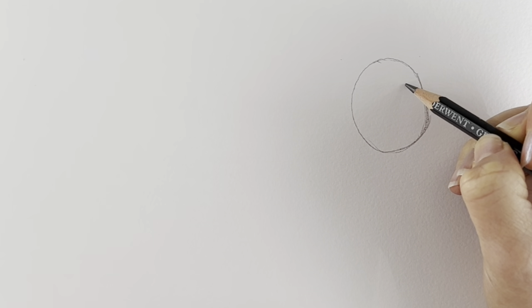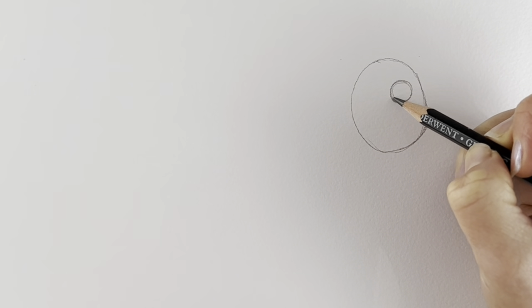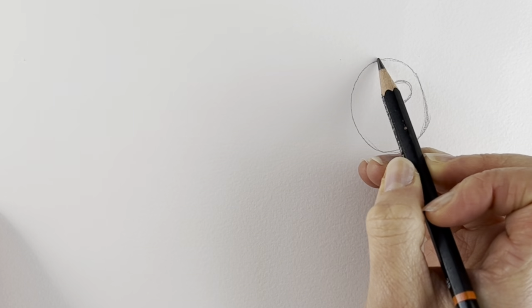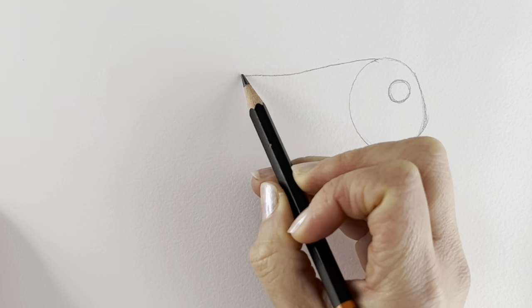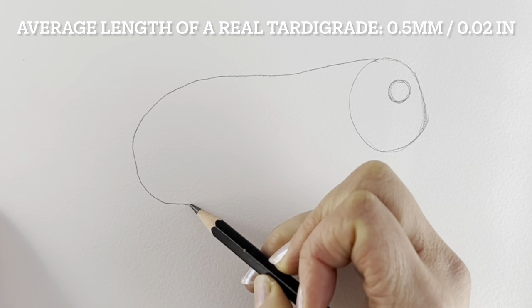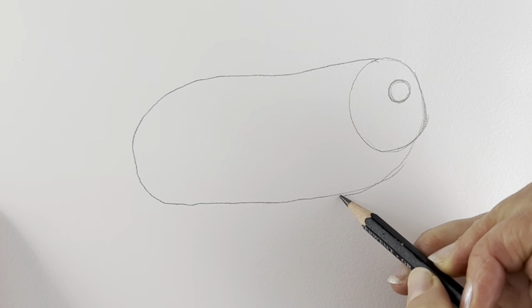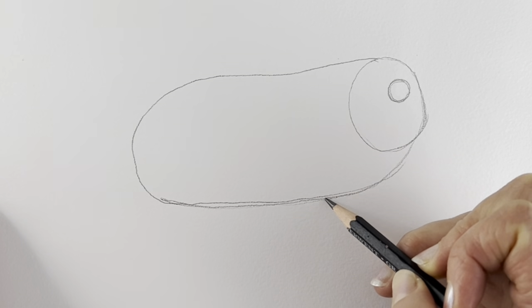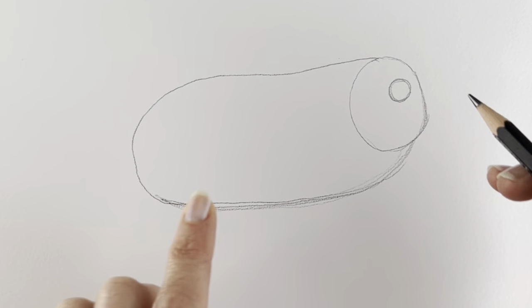Now we're going to be drawing the little mouth area, which is just a circle here, starting off easily just like this. Now we're going to be doing a long kind of barrel shape, so just follow what I'm doing here. Don't forget to pause and rewind if I go too quickly. Just like that — it doesn't have to be perfect; mine's far from it, so just keep going. We're going to erase all these lines anyway.